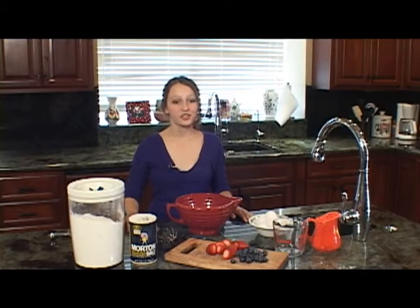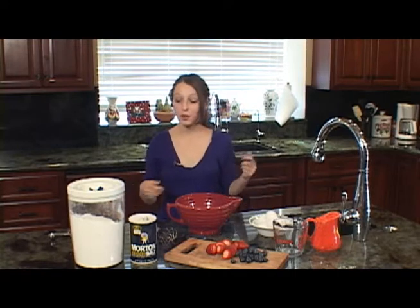Hi, I'm Katie and welcome to Cooking with Carton Children's. Today we're going to be making crepes. This is one of my favorite meals.